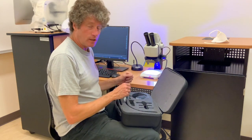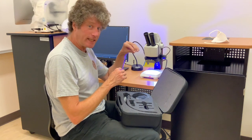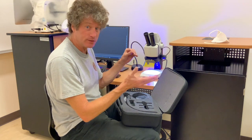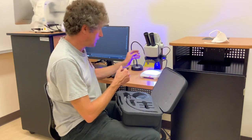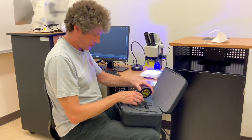Now you have your band pass filter — blue light excitation — and then emission will be green, yellows, and reds, and you can see that in here. So you can test your samples for fluorescence. And then when you don't want fluorescence, take it off and put it back here.